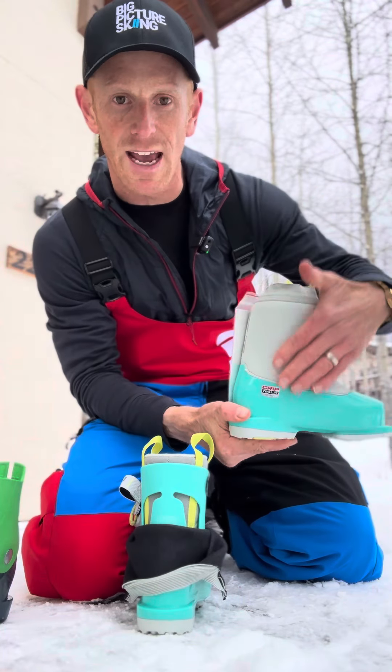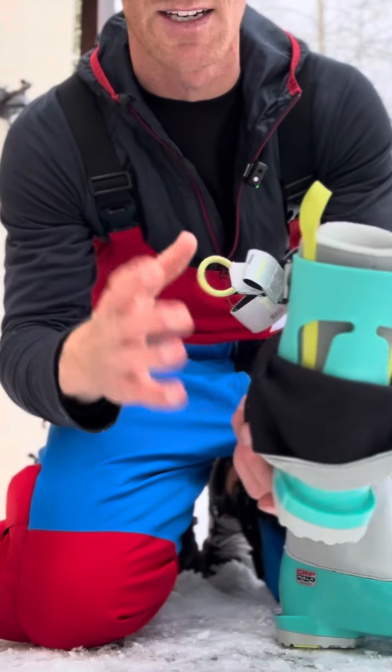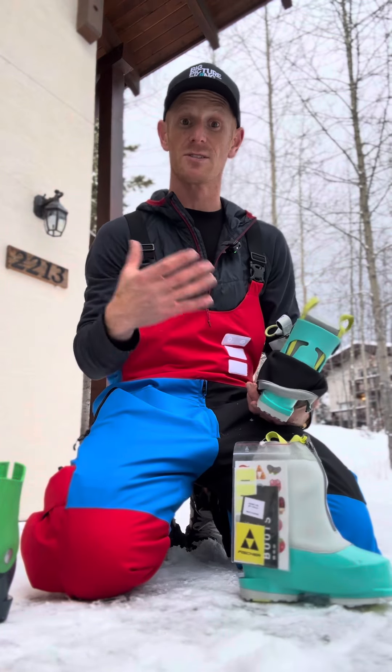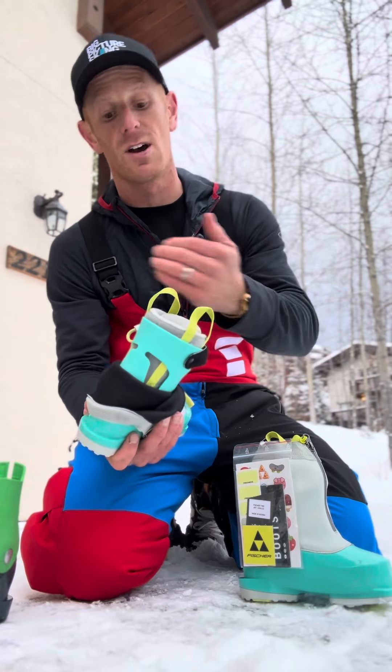They've got this cool gaiter design, and if you roll that down you can see more of the internals — how they've cut away some bits of plastic here to encourage the child to use their muscles and their body for balance instead of relying on the boot too much. This allows better flexion and not too much reliance on the back of the boot.